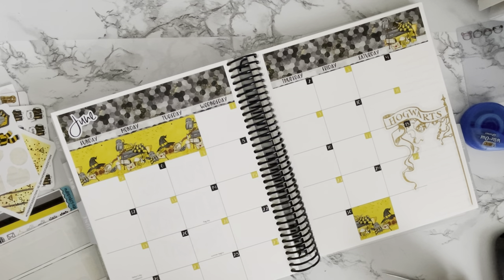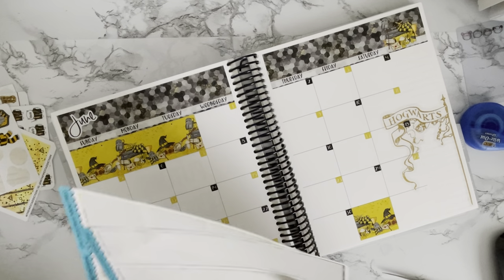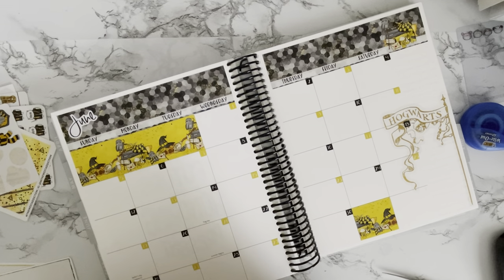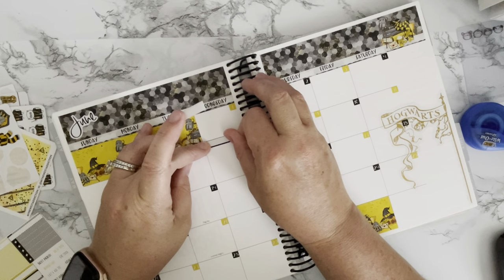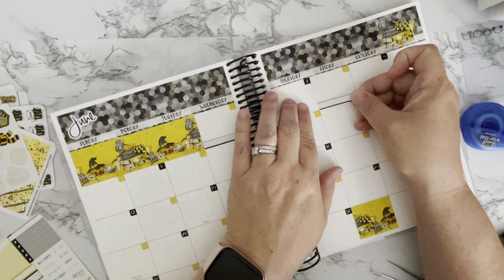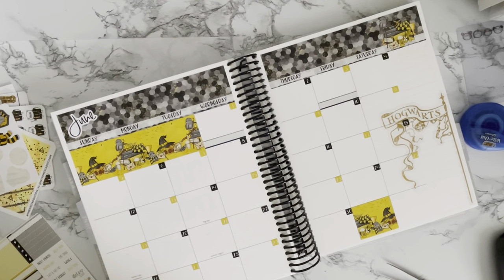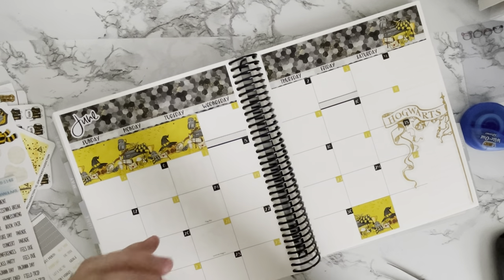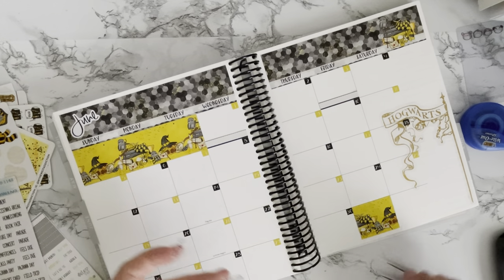Starting in June, the kids have testing for the end of the year, so I'll go ahead and put those in here. I'll do the black line down at the bottom. My son is in fourth grade and he's going to be doing the end-of-grade testing. My daughter does not have to do that testing this year — they just have their interim check-ins at that grade level. I found my DECA testing stickers that I actually made for work — I'm going to cut off the testing portion and use that.